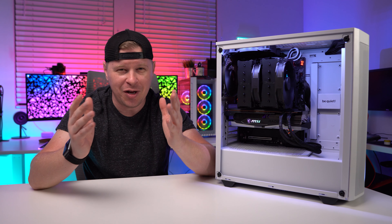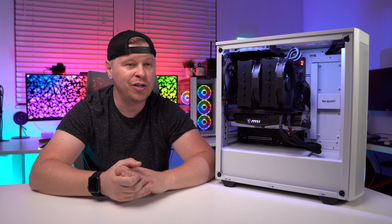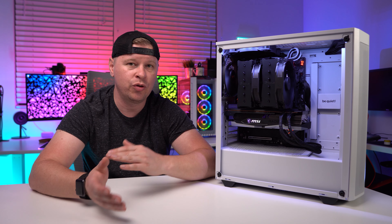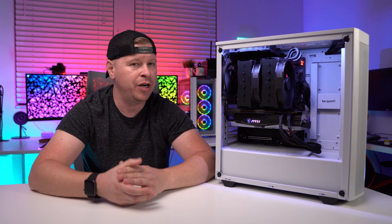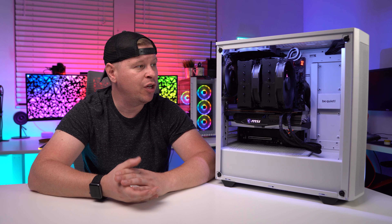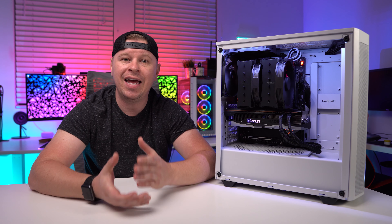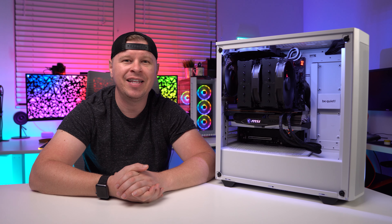This cooler is not cheap — it's $109.95 on Amazon right now, so it's on the higher end. But remember, this cooler competes against 240mm AIOs out there. I think it's a great cooler, and its performance speaks for itself. If you have any questions about this cooler, leave them in the comments below, and if you enjoyed this video I'd appreciate a thumbs up. We'll see you guys in the next video.